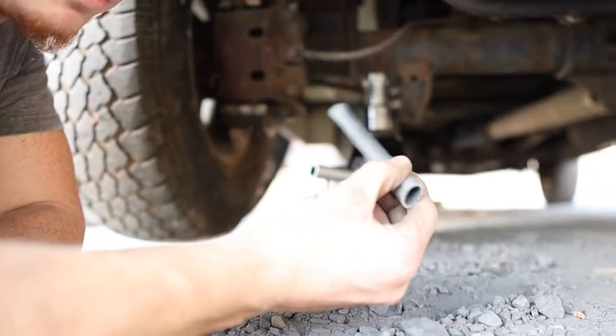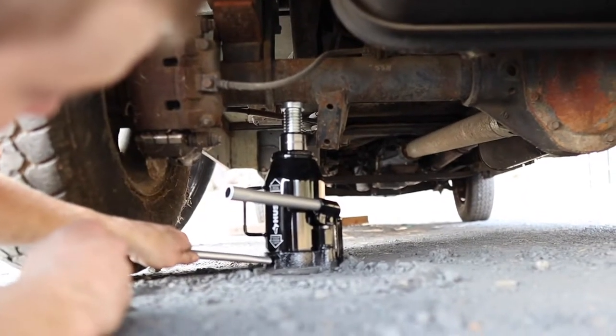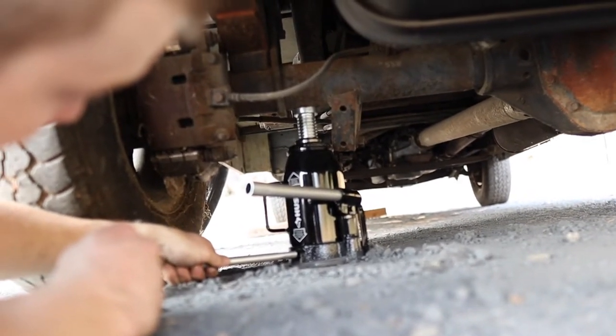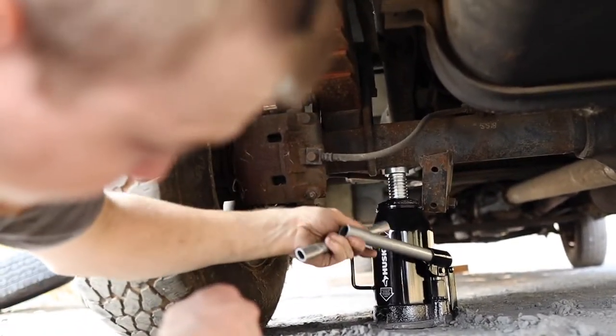Step seven is gonna be lowering your vehicle off the jack. We're going to use this squished part of the rail to twist this real slow. Now you should be able to pull out your jack.